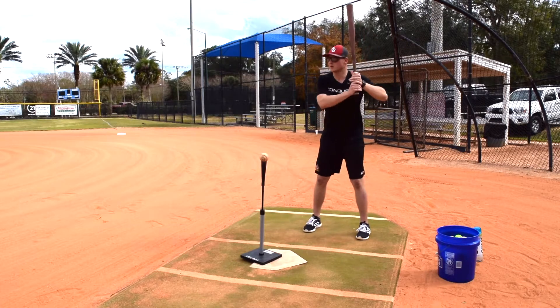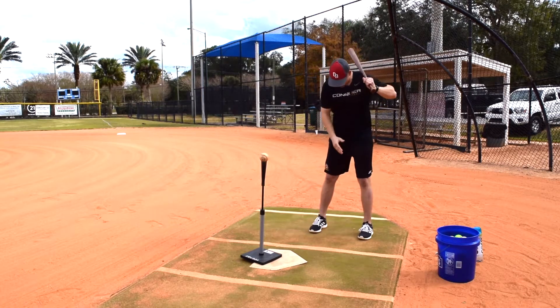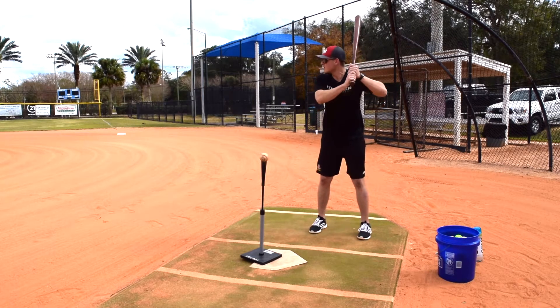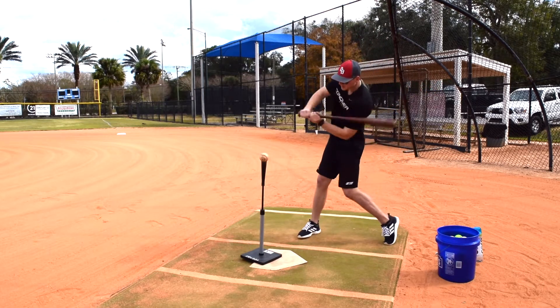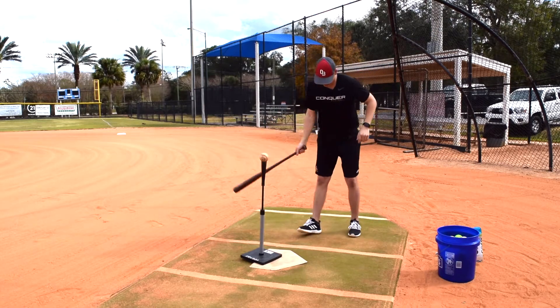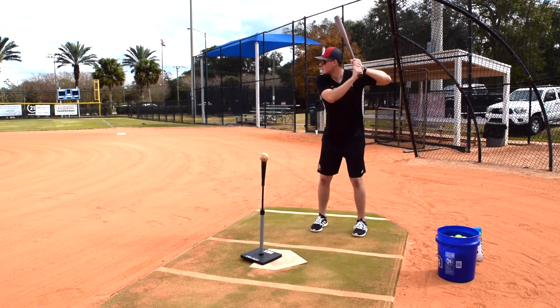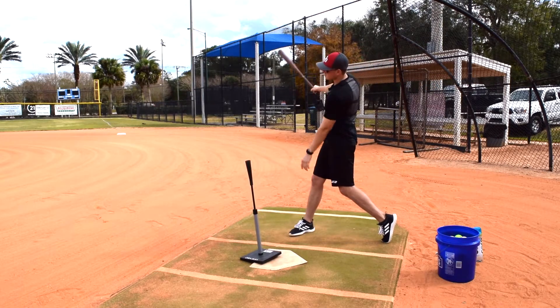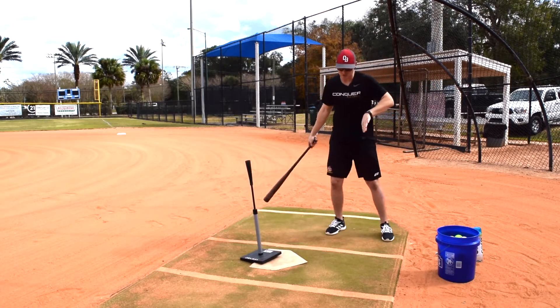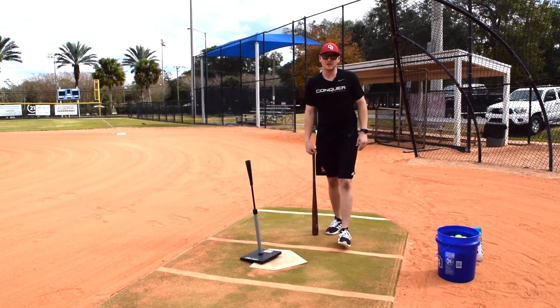So the Bellinger drill — I'm going to be somewhat narrow, step back, really load up this back hip, and then go forward from there. I'm here, I'm going to step back, load this back hip up, then take a swing. Try to keep this weight back on the back half. All right, thank you guys.